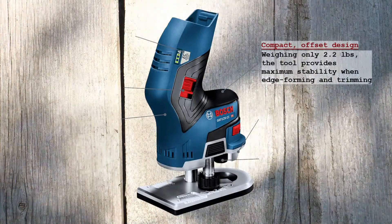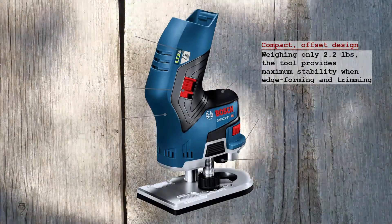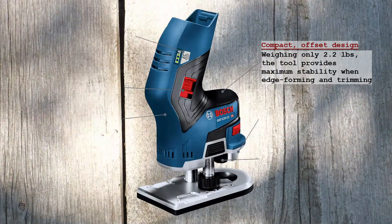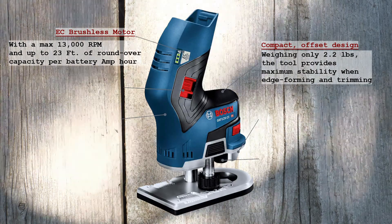The compact, offset design weighs only 2.2 pounds, not including battery. This cordless router allows easy handling because most of the tool and its gripping areas are positioned over the workpiece for maximum stability when edge-forming and trimming. The EC brushless motor provides efficient power, with a max 13,000 RPM and up to 23 feet of round-over capacity per battery amp-hour.